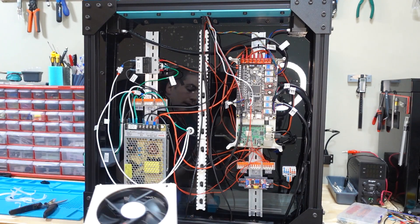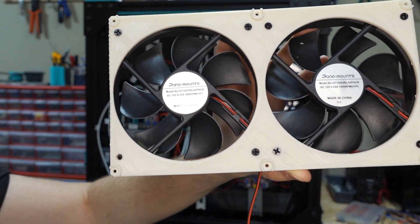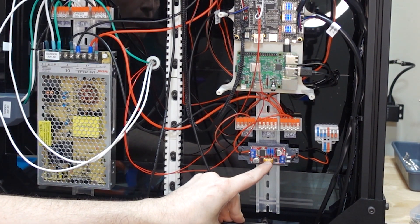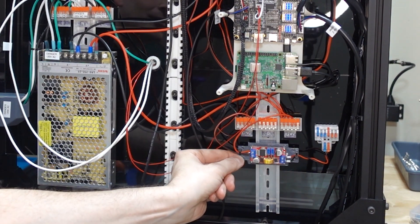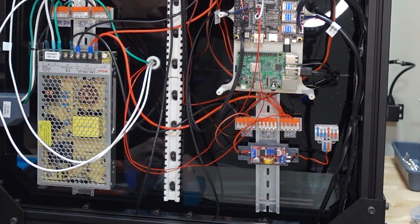I was stupid and bought 12-volt fans, and this whole system is 24-volt — so that was dumb. I ended up getting a little buck converter that steps 24 volts down to 12 volts, and I 3D-printed a little bracket for it with zip ties so the fans can mount to it.